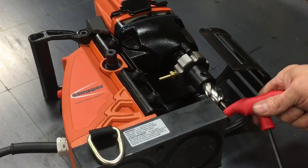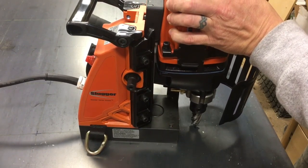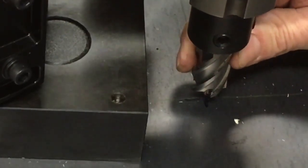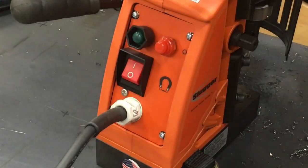That spring-loaded point on the bottom of the annular cutter is not only used for chip ejection, but it's also used to line up the center point of the holes that you plan to drill. Once you have the exact center point location of your hole, turn the magnet on with the switch on the back.